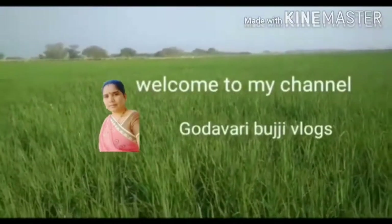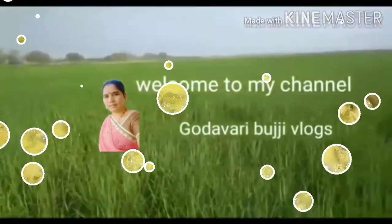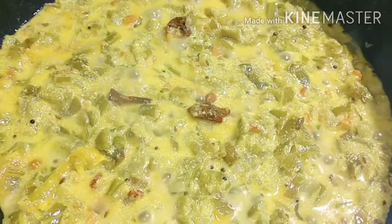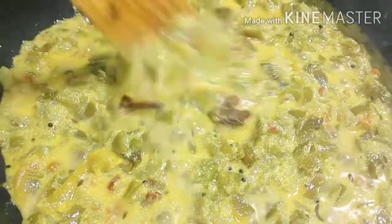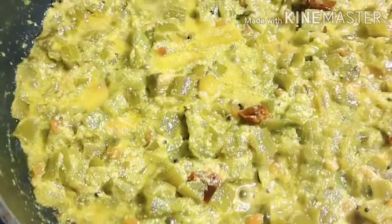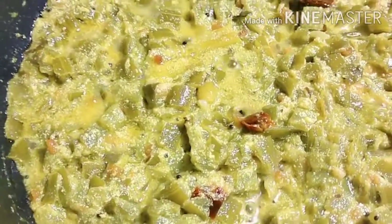Hello and welcome to my channel. Friends, this is my recipe. Please do subscribe to our channel, and please let me know about the videos.